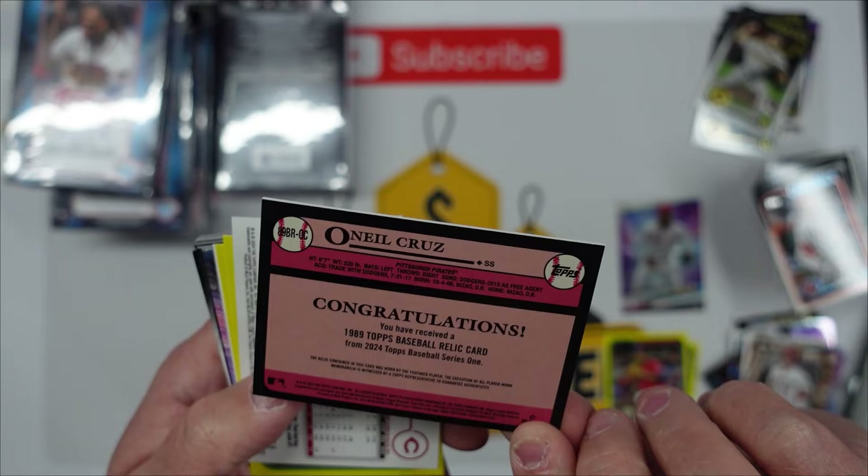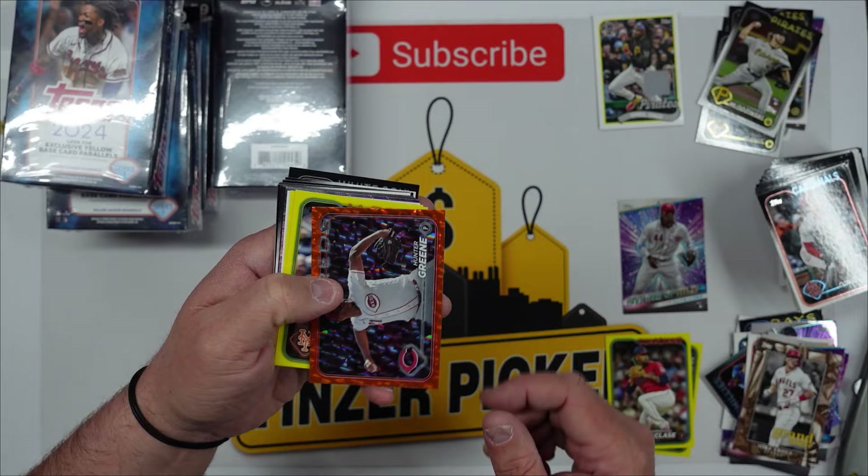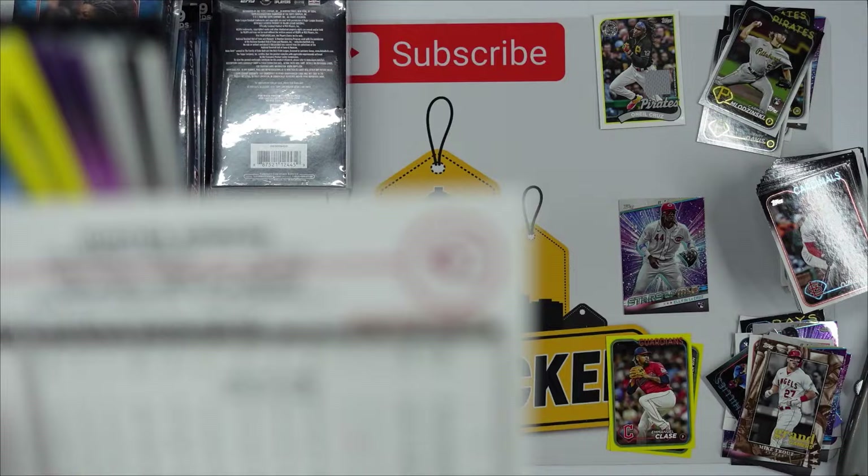We will go back through to make sure none of these cards are numbered. Corbin Carroll again — look at that guys, awesome hit! Look at that — game-used jersey memorabilia, O'Neil Cruz! You guys know we are huge on O'Neil. That is an awesome hit and that is going into the PC. Super awesome hit. And we got a Hunter Green orange numbered 101 out of 299.